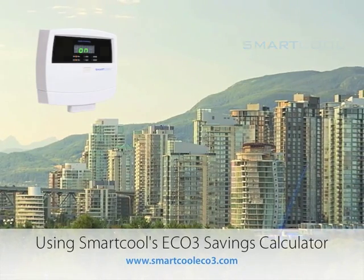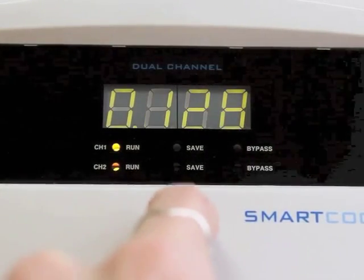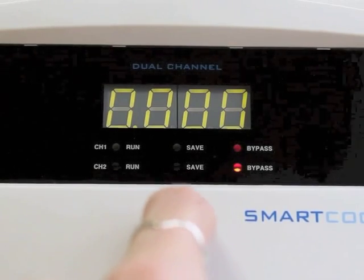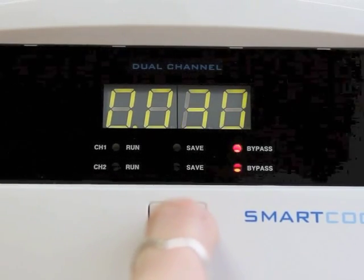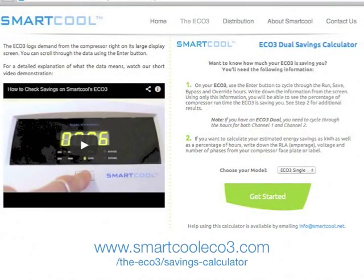Our last video talked in depth about how to check your Eco3 screen data, so we will just skim through quickly here. I'm making a note of my run, save, bypass, and override hours as I scroll through the data so that I'm ready to use it in the web calculator. If you have a smartphone, you can punch the data straight into the browser on your phone.